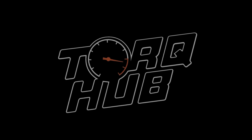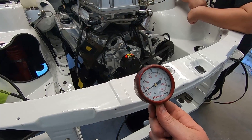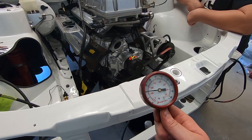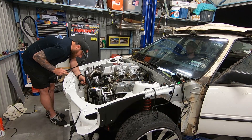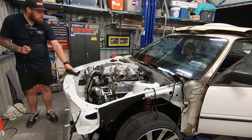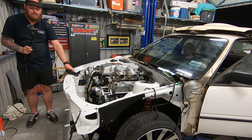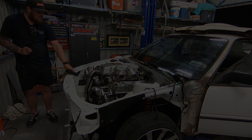We forgot to film an outro, but the next video is coming and the engine gets running too. Please subscribe to our channel and ring the notification bell because that would be really swell. We'll see you next time. Oh, that's just beautiful, boy. Holy— what was that? I don't know. Damn, boy. That scared the shit out of me. Did that break anything?